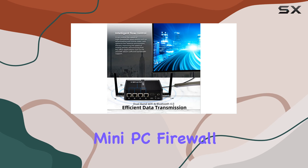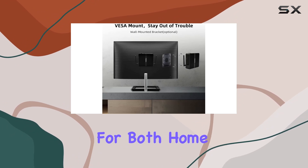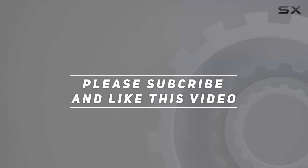In conclusion, if you're in the market for a powerful, secure, and versatile mini PC, look no further than the Fanpeak Mini PC Firewall. With its robust features, compact design, and Windows 10 Pro support, it's a game changer for both home and professional use. Check out the video description for an updated price, and thank you for watching.